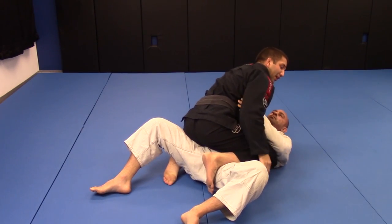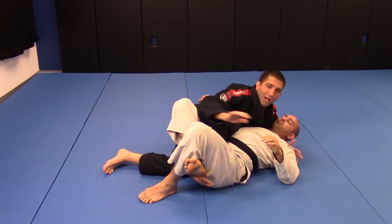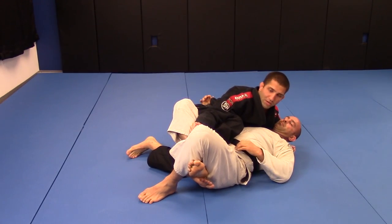I normally end up exactly in that position that guys try to lock, and I just switch to the half guard and stabilize the position.